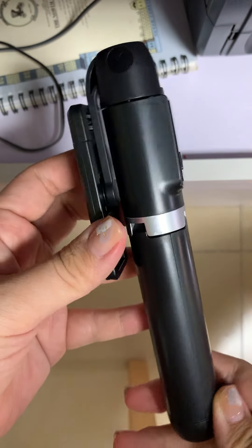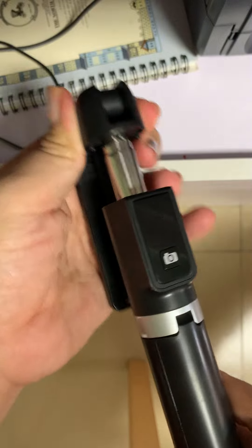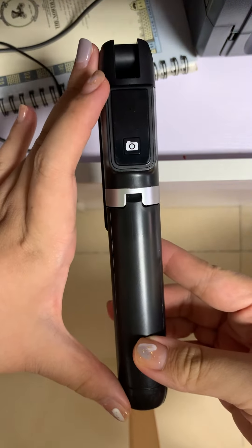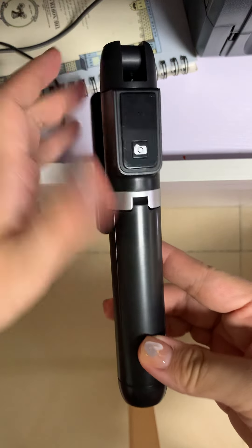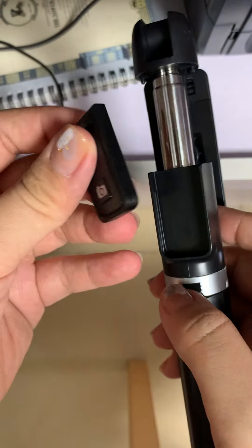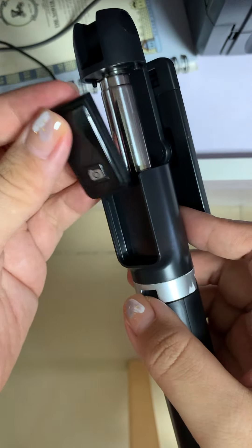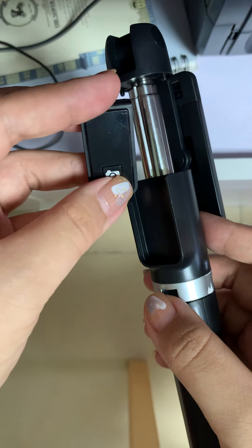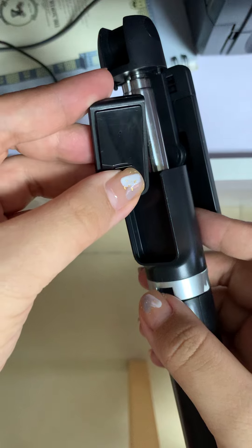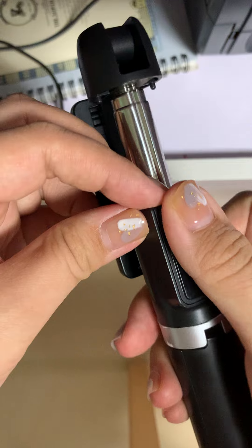Hello, this is our Bluetooth selfie stick. You can see the total size is small and portable. The controller is embedded here so you won't lose it. It is controlled by the Bluetooth control to start and stop the picture or video. The most important thing is it won't be lost easily.